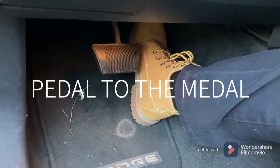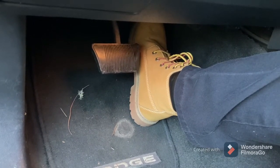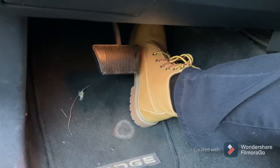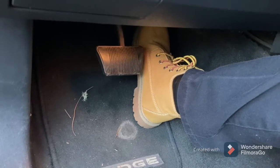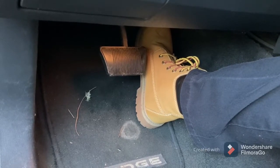Hold the gas pedal all the way down for 20 seconds — just count it out: one one-thousand, two one-thousand, three one-thousand... all the way up to twenty seconds.